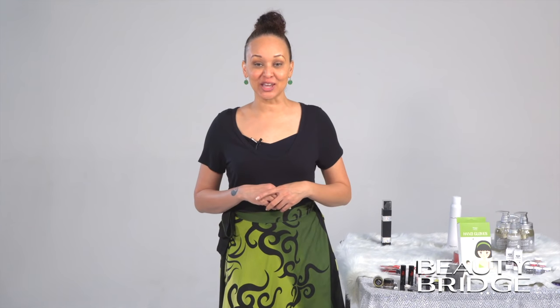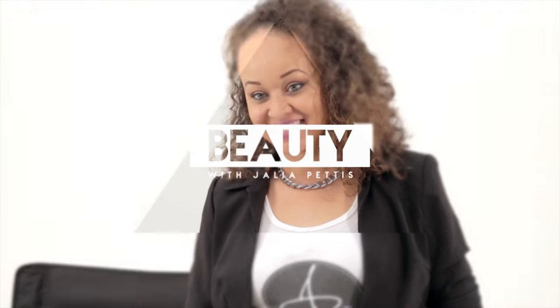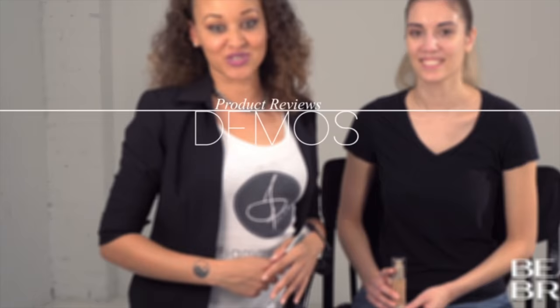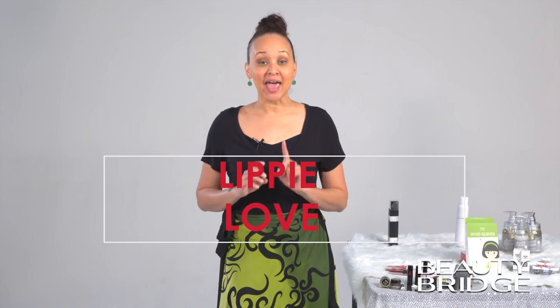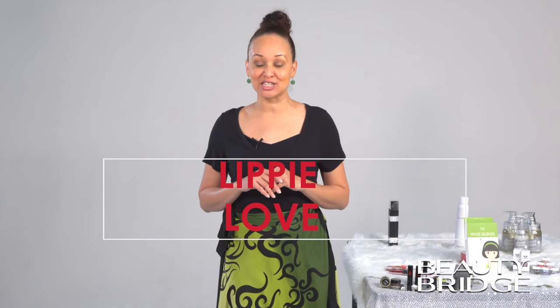Today on Beauty with Jaleah, we are going to show our lips a little bit of love. Beauty Bridge is one of the leading online retailers for all things beauty — skin care, bath and body, fragrance, hair, cosmetics, nail, and personal care products. Welcome to Beauty with Jaleah Pettis here at Beauty Bridge. We're talking all things lips, including a lip scrub and some awesome products by The Sexiest Beauty.